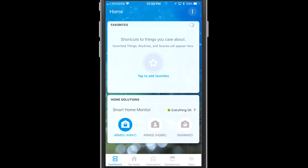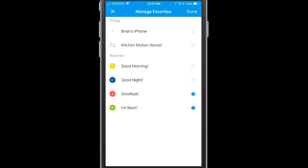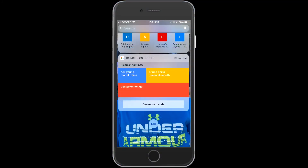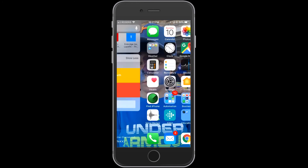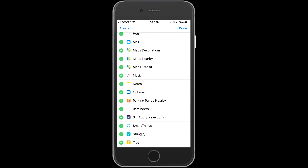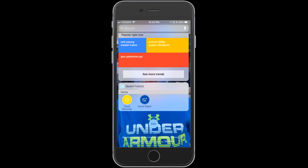The last thing I'll do is add those two routines to my Favorites screen at the front of the application. Just tap Add and choose those two routines to add to the front screen. From there you're pretty much set up — you have more or less a full security system running. You can also add a widget to your iPhone's home screen: swipe right, tap Edit, scroll down to find SmartThings, hit the plus button, and now you have your routines right there on your home screen to trigger quickly.